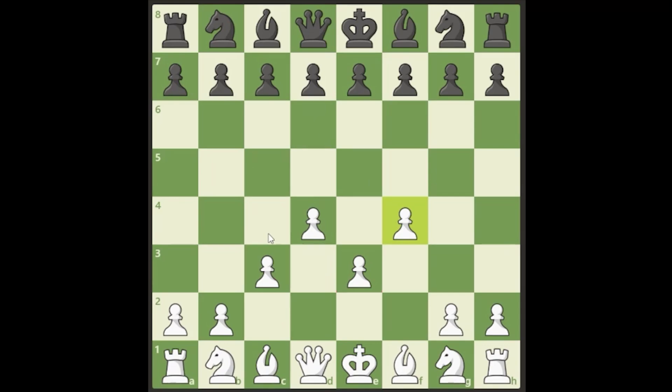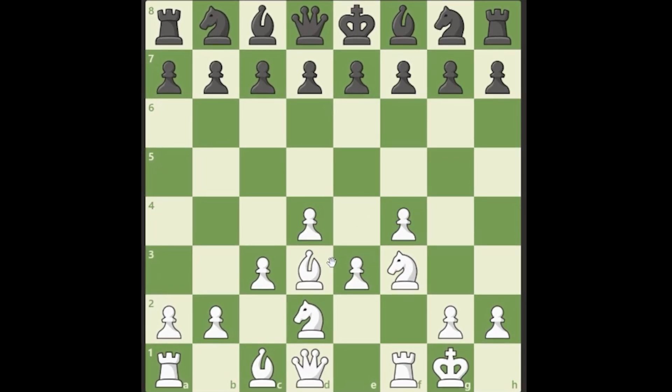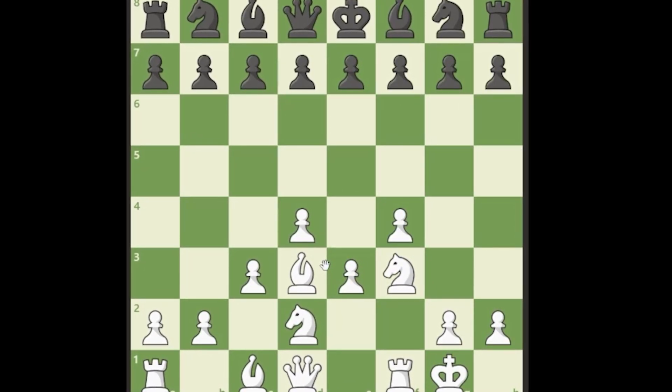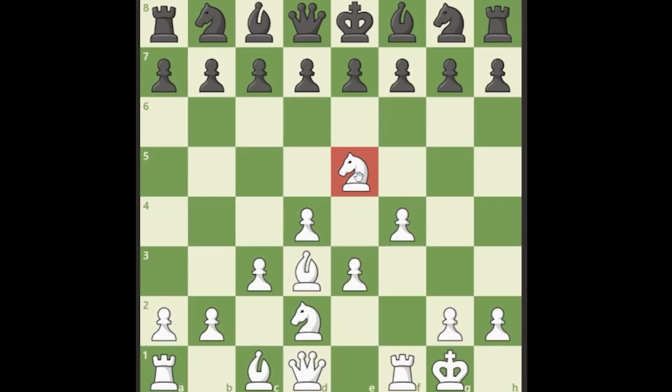There is also a Stonewall Defense where black does the same setup on the other side. As white, we set up this wall, tuck our bishop with a pawn, stick the bishop on d3, play knight to d2, knight to f3, get castled, and jump our knight into the juicy e5 square. This is almost identical to the London System — the only difference is the bishop is inside the pawn chain and the f-pawn has moved to f4 in the Stonewall.